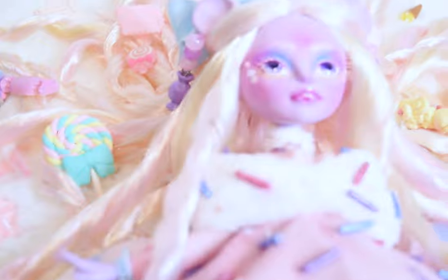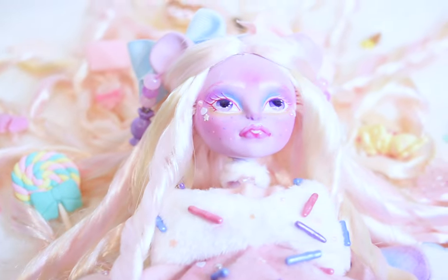Thank you all for joining me today — creating this doll was a lot of fun. Follow me on Instagram to see more and to be part of my process, and subscribe to catch future videos. Thank you for all your love and support. Have a creative day. See you soon. Bye.